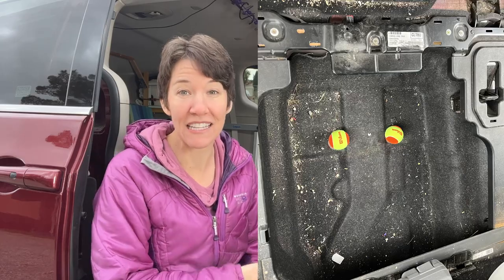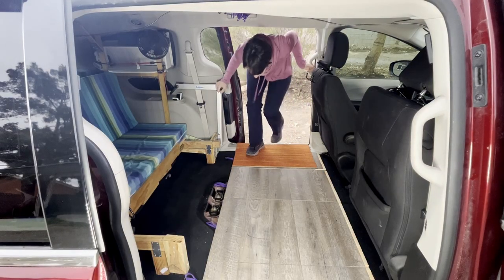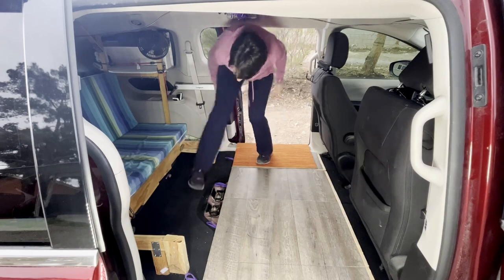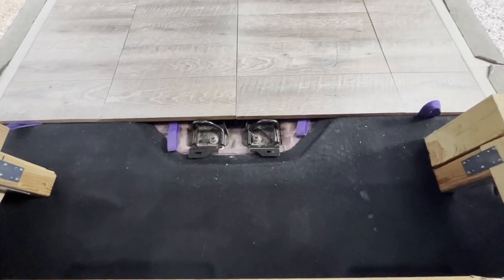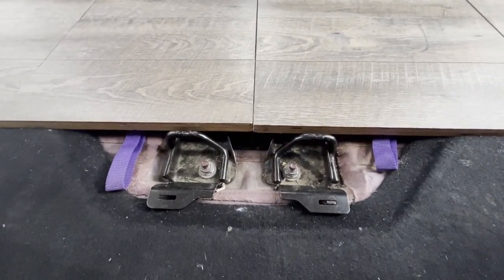Another drawback is if your shoes are dusty, the dust ends up falling into the storage bin. I solve this by putting a little mat by the door and trying to keep my shoes clean or take them off. So again, it's forced me to change my habits a little, which probably is a good thing. I also plan on getting some rubber flooring mats and cutting them to sit on the back part of the floor to make cleanup easier.